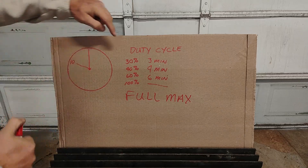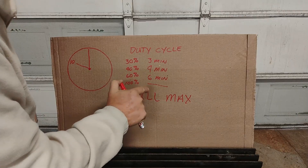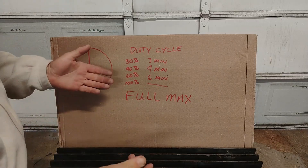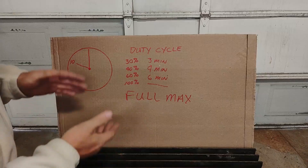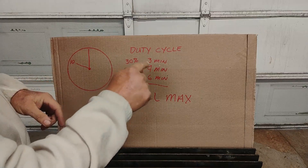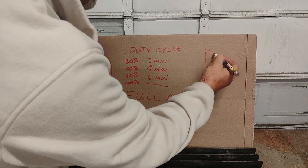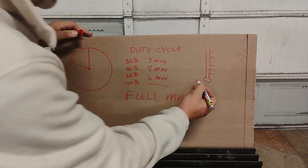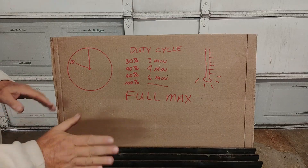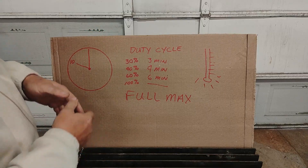These ratings — 30% duty cycle — is with that machine running at its highest, full setting, as hot as you can get it. You can run for three minutes before you need to stop and wait. And like I said, some machines have a thermal overload circuit. It'll shut off and you'll have a little indicator that looks like a thermometer. That light will come on and the machine will stop working. Some machines don't have this — they give this as an example and they're hoping that you will follow it.